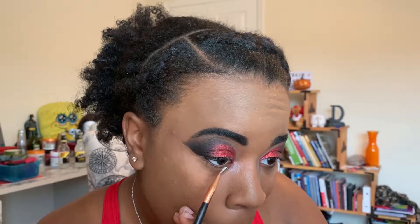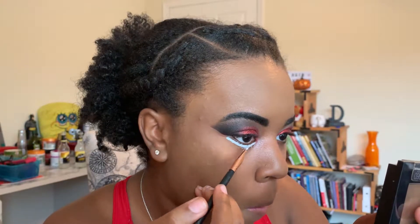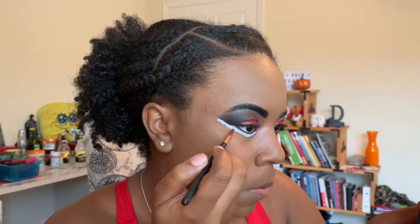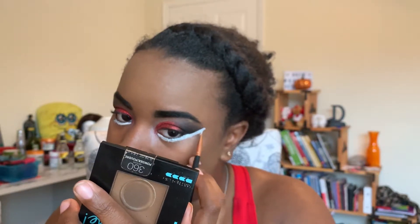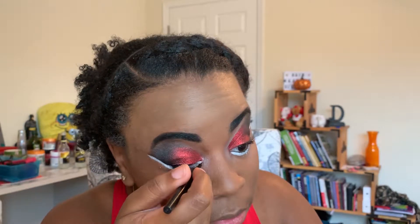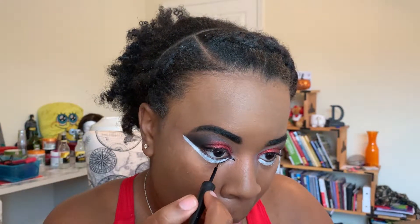Once that's finished, I'm gonna go back in with my white concealer, take a small defining brush, and line the underside of my eye all the way up into the black corner. Once that's in place, I'm taking this white eyeshadow from NYX to set it so it doesn't move. Then I'll use my black eyeliner to line the top of my eye and elongate the inner corner while drawing around the white line I've created.